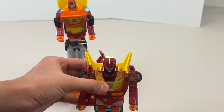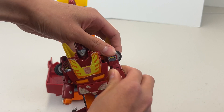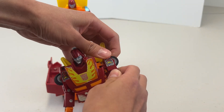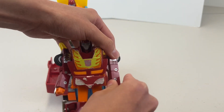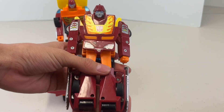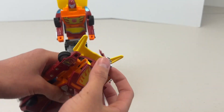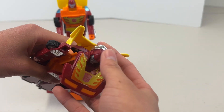So here's Hot Rod and we're going to be transforming him. We're going to swing and adjust the arms a little bit, twisting them in, then moving the feet down, spinning the torso up, and flipping his head in.